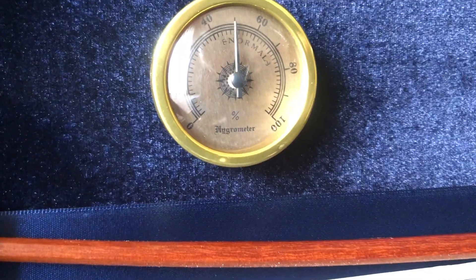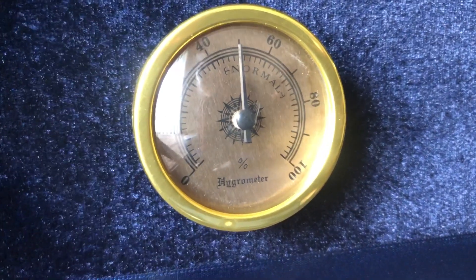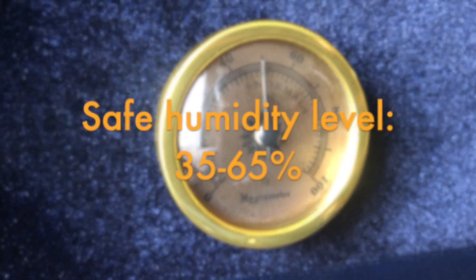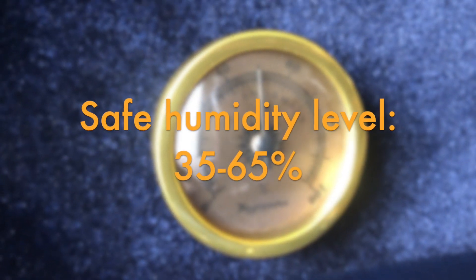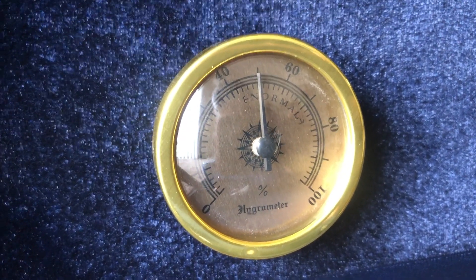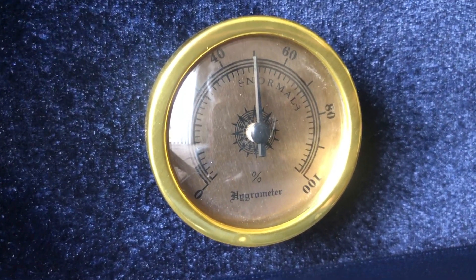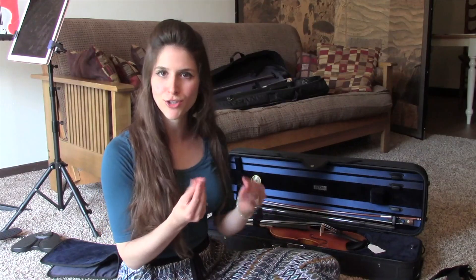This case also comes with a built-in humidity gauge, and as you can see, it tells you what is the normal, or in other words, safe level of humidity for your instrument. It's a great thing to check and make sure that there are the best conditions for your precious violin. The level of moisture in the case has a tremendous impact on the health of the instrument — much more than temperature level actually.